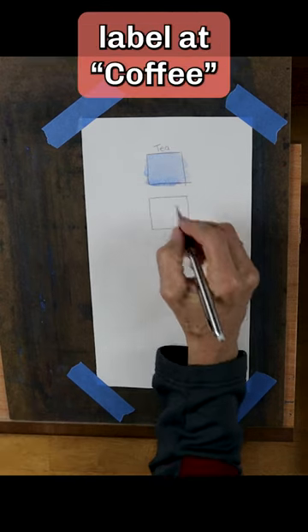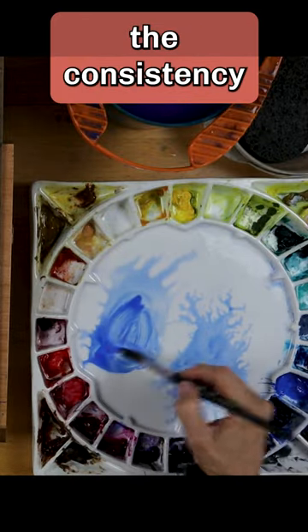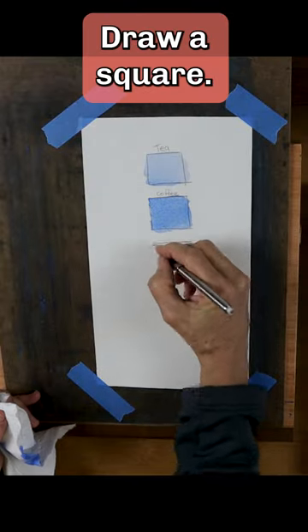Draw a square and label it coffee. Now mix paint to the consistency of rich coffee. That's coffee.